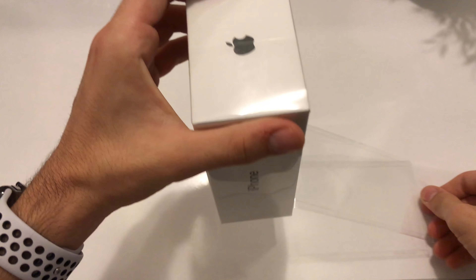So this was the unboxing of the iPhone X. If you enjoyed this video, make sure to leave a like, and catch you guys later.